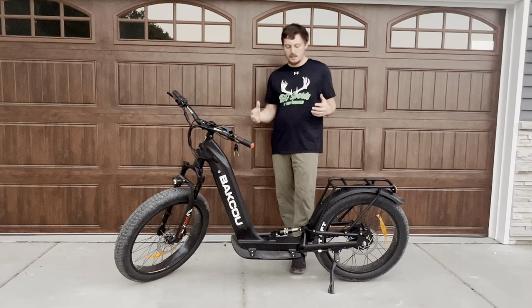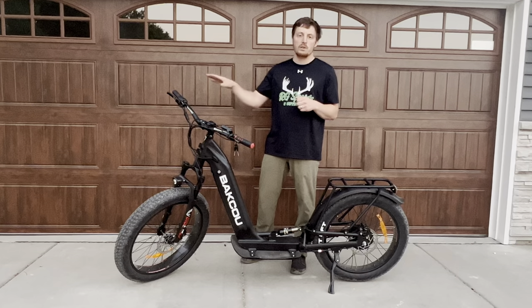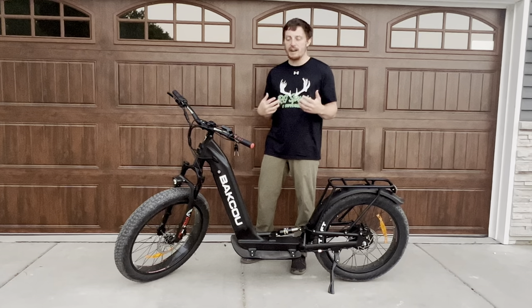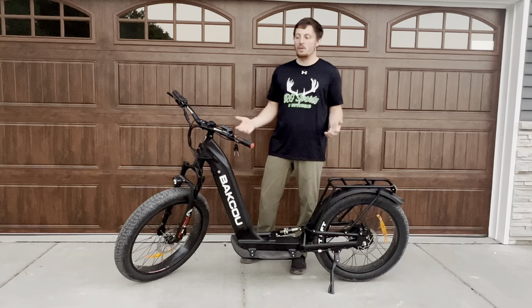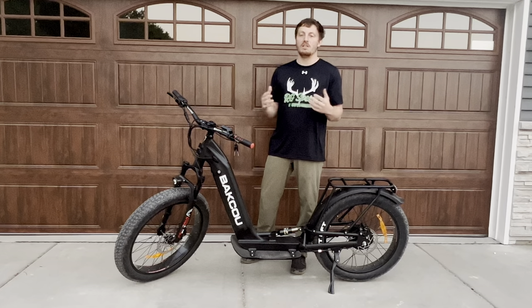The other big benefit is that you can actually stand on this and you can see so much better when you're standing on it — you can look down, you just have a lot better visibility, and getting on and off is a lot faster too. We've been taking it out for rides and we've had a lot of fun with it. We really do like it.